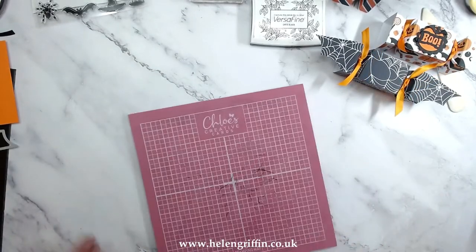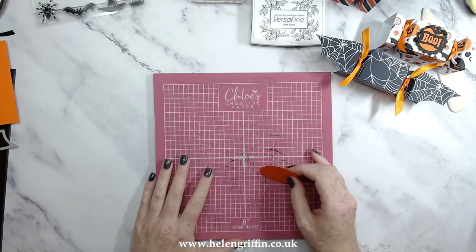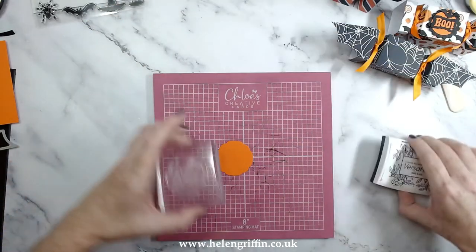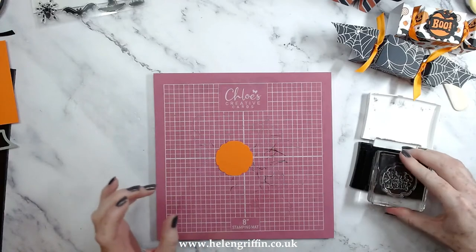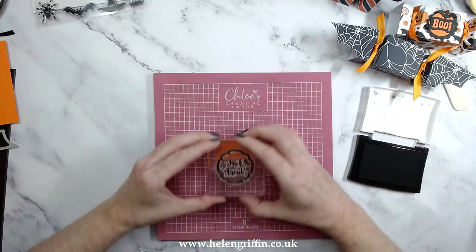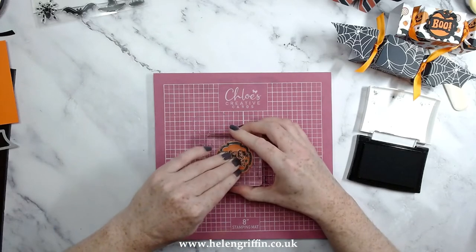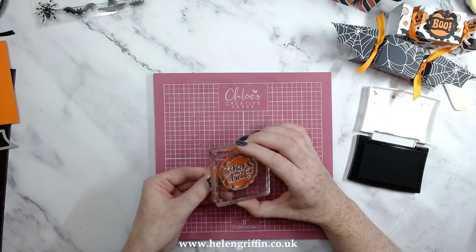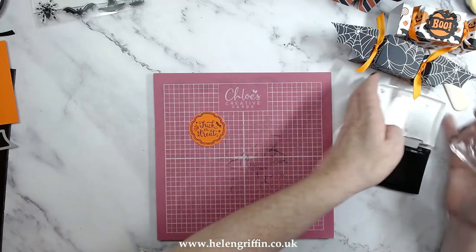I also like to use a stamping surface — this one is Curi's Creative Cards; you can get one from Crafters Companion as well, so there's a bit of choice. I just love this surface especially when I'm using silicone and the clear stamps. There we go — that's so pretty, I love that.